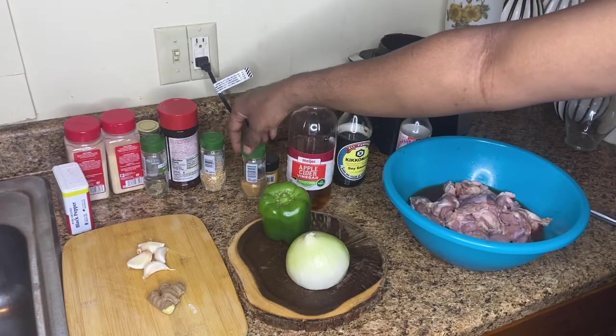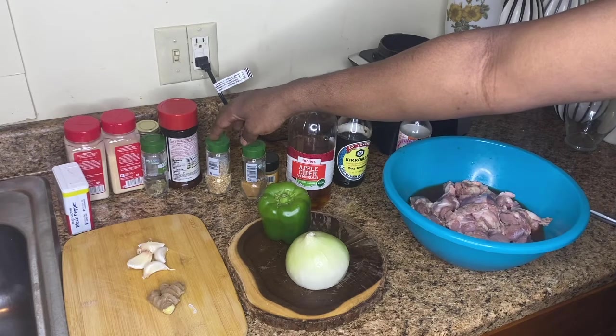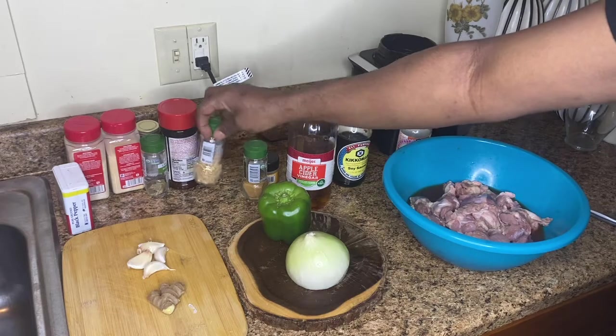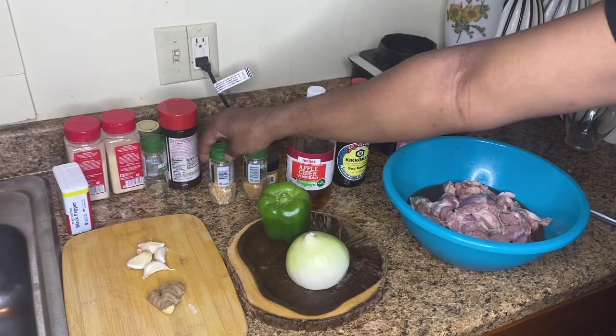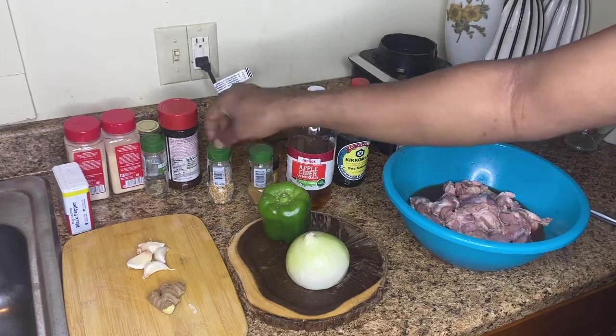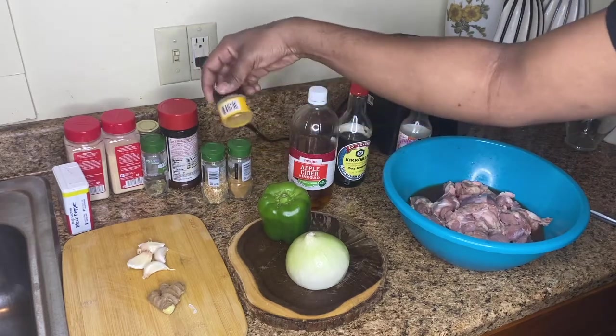You can use lemon pepper, but this one has no salt in it — just sprayed lemon peels and some ginger, ground ginger. Just like the ginger. And then some ground turmeric.